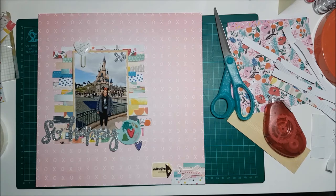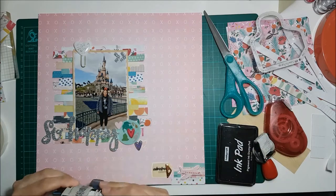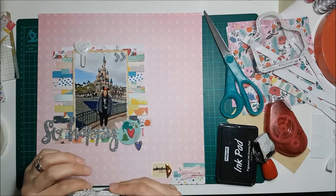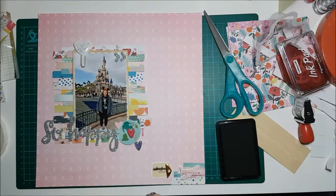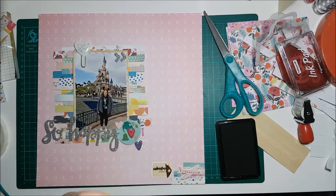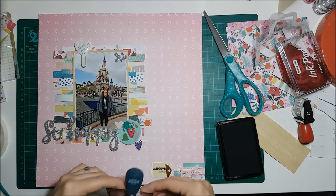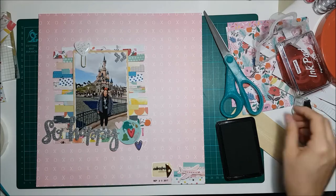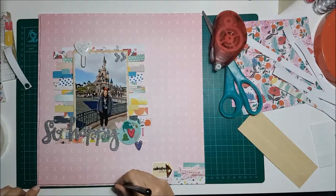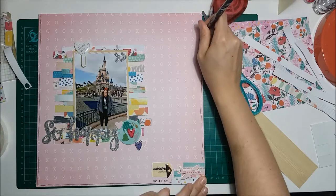I stuck some more stickers on — they're the thicker stickers from Paige Taylor Evans, I can't remember what collection though. I also decided to stamp the date on the bottom because for once I actually remembered the date, since it was our wedding anniversary last year, so I stamped that down at the bottom.